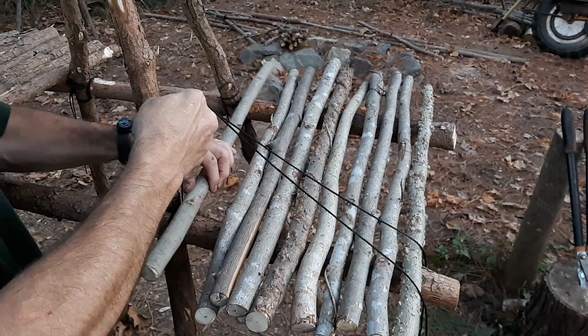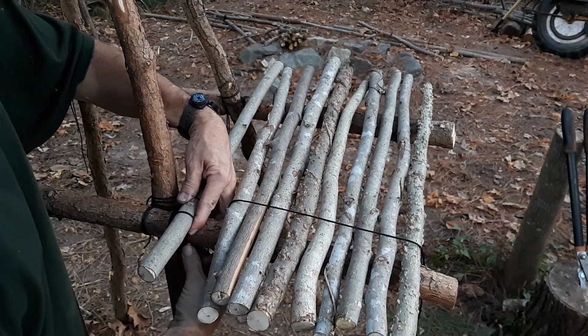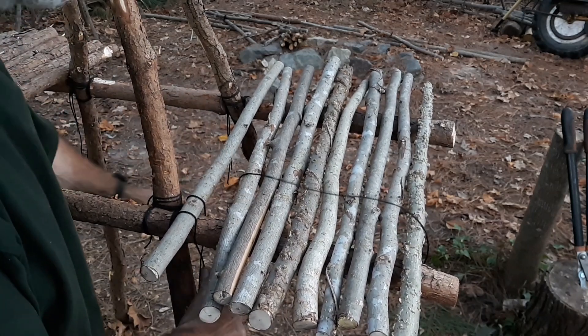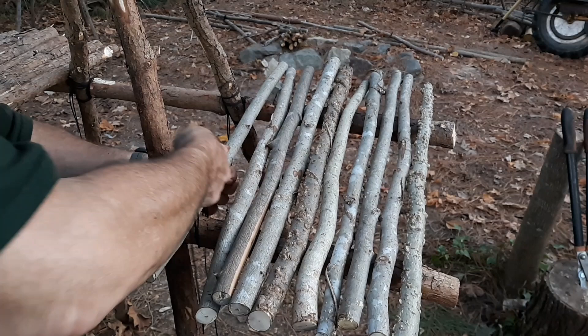Then we're going to go over it, form an X underneath, cross the two lines over each other, and go to the next one.